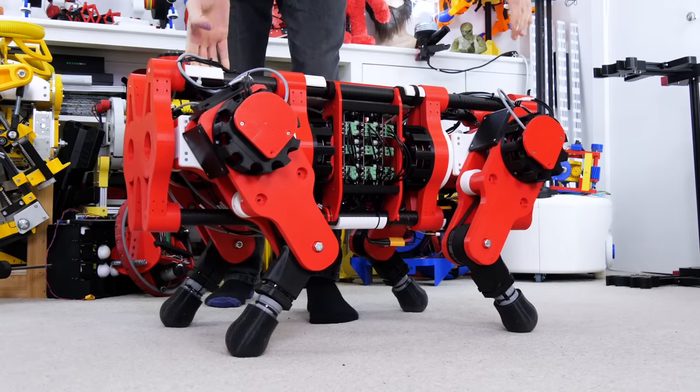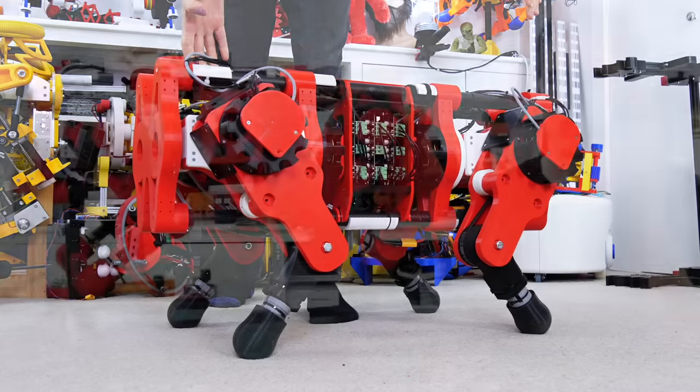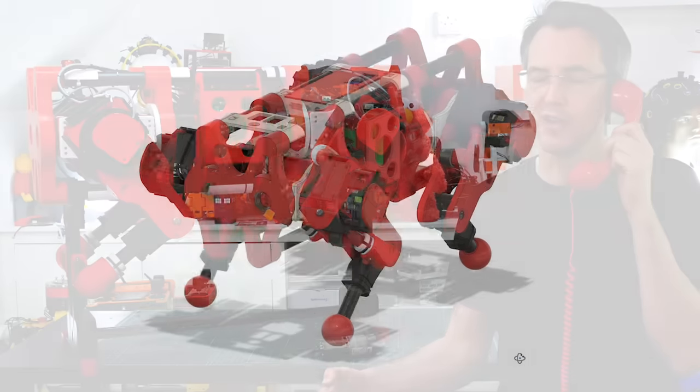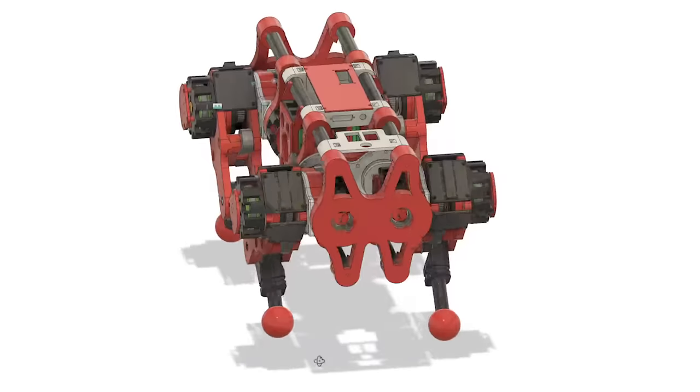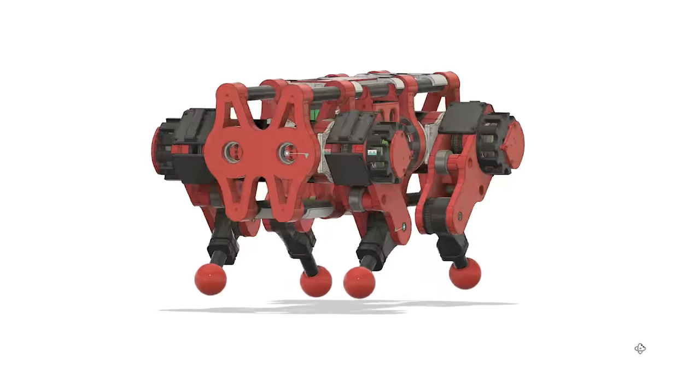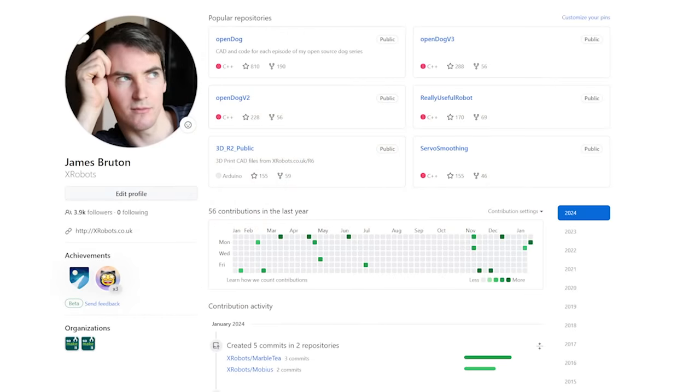I want to build some much bigger machines though, which are probably going to move much slower, and I also want to make the designs accessible. All my designs are actually open source, including OpenDog, and I publish STP or step files which can be loaded into any CAD and actually edited rather than just meshes, and all of the code is on GitHub.